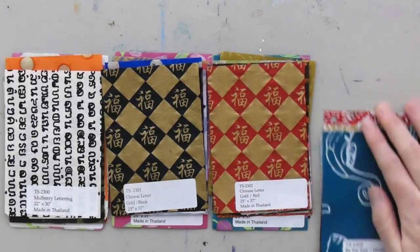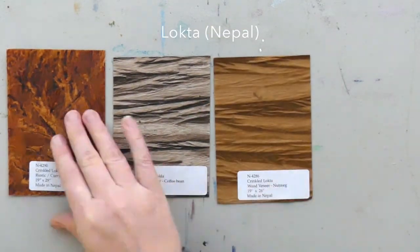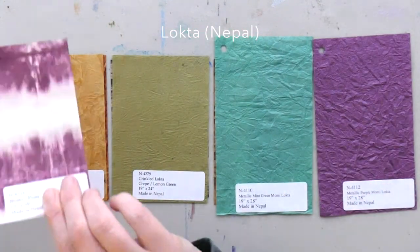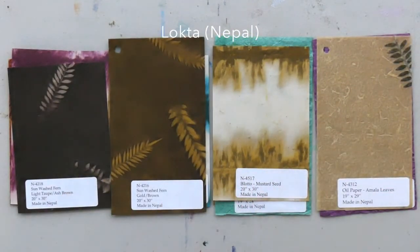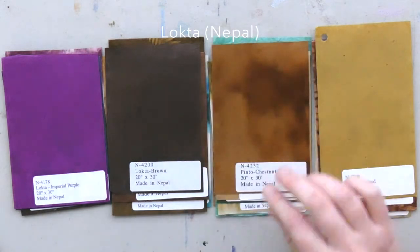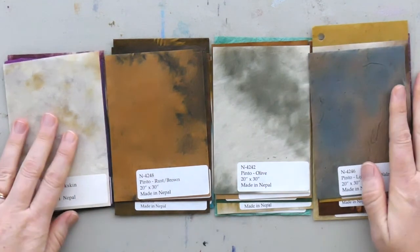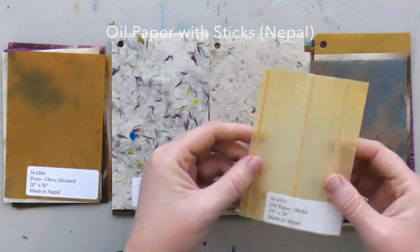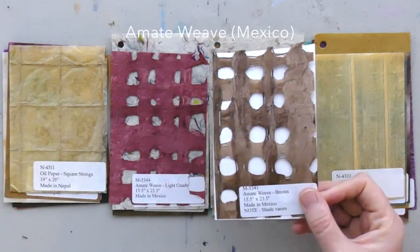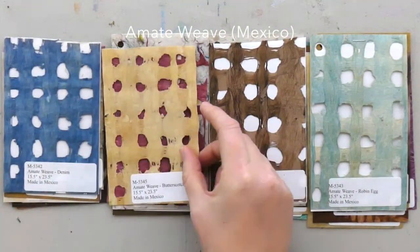Number six: tissue papers will become very transparent when you glue them down — they almost melt into the background. If they have a printed pattern or thicker texture on them, that will show up, so you can have a lot of fun with that. But don't expect thin, wispy papers to stay opaque with wet medium. Number seven: the more collaging you do, the more people will begin to give you their secondhand papers. Over the years I've received some very nice scores of paper from friends, family, and colleagues who were decluttering and wanted someone to put their old paper supplies to good use.